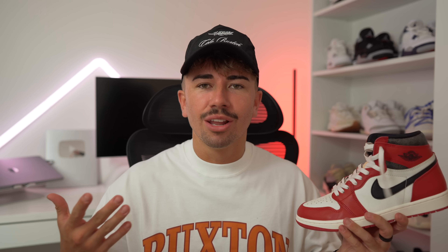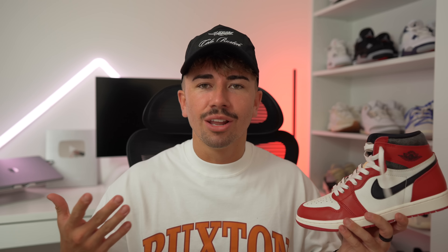The leather in general feels pretty good — nothing super incredibly soft, but it has a robust, slightly thicker feeling to it which I really like. The colorway, of course, is iconic, and in my opinion it looks super clean on foot. That brings me to sizing: personally I go true to size with all Jordan 1s, and that's what I'm going to recommend. Definitely stick with your true to size when you go for these on November 19th.